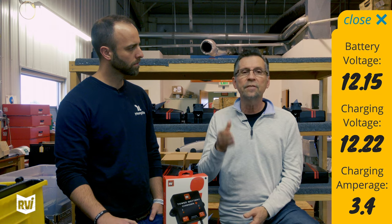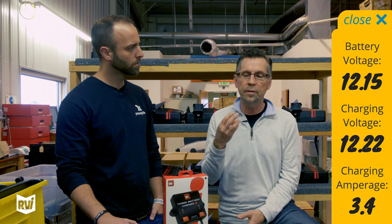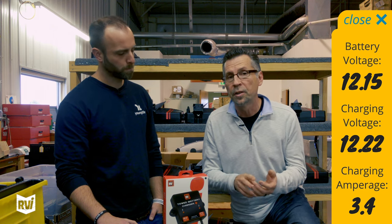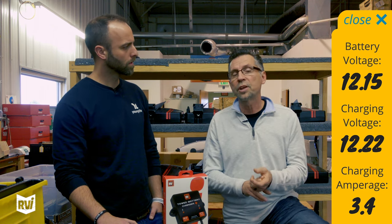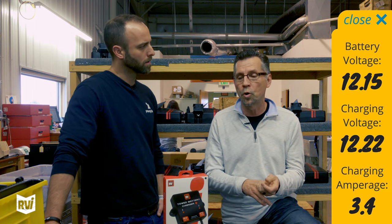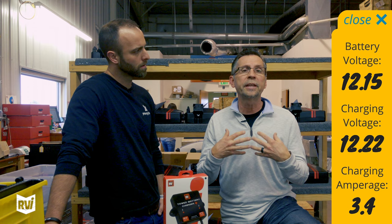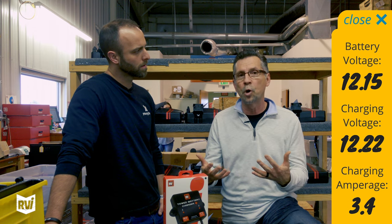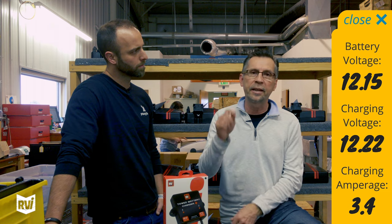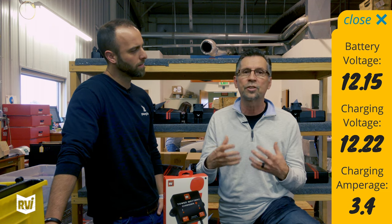It gives me three key pieces of information. One, it tells me the status of the battery in the Jeep. It also tells me how much charge voltage I'm getting from the motorhome. And then it tells me how many amps it's charging at that moment. It's real-time data, so anytime I look at it I know exactly the condition and what I'm getting.